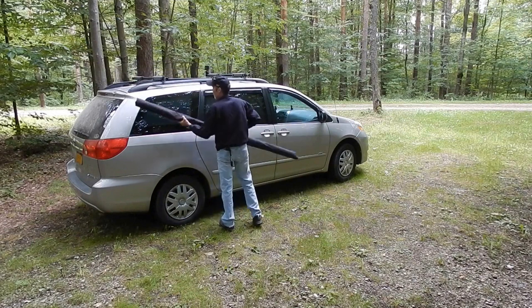When I'm done eating, I can just drive away, as easy as I can when I'm camping. No fuss, no mess, in and out, stealthy — no one knows the difference.